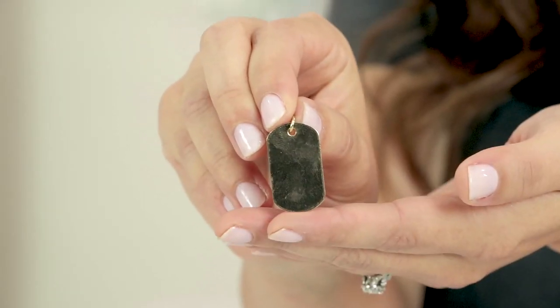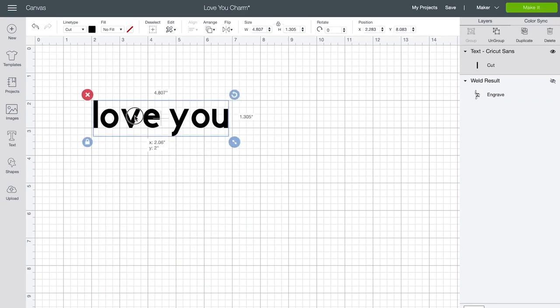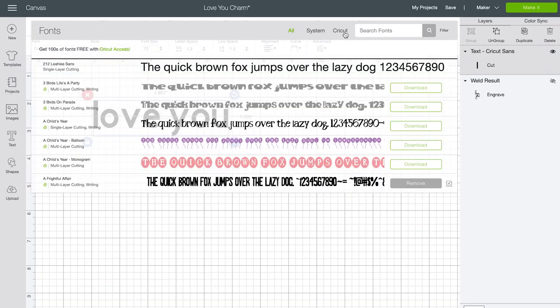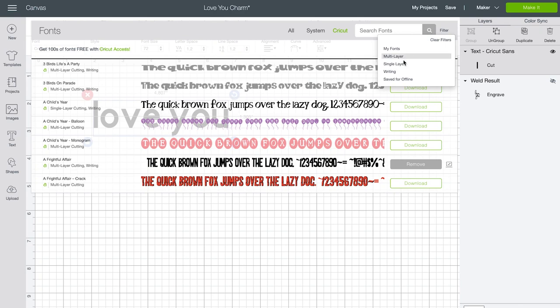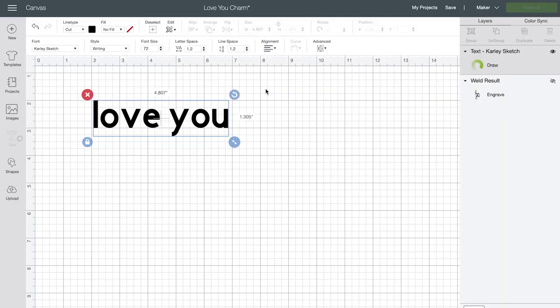Now that you're confident with using the engraving tip, let's try something a little tougher — we are going to engrave on a tiny jewelry blank. Start by opening a new canvas. Click on the text tool and type out any sentiment; mine is going to say love you. Similar to draw images, Cricut has a whole bunch of writing fonts. To explore them, click on your text, then choose fonts, then choose Cricut. Under Cricut fonts you can filter further to fonts that have a writing style — all of these will have a single stroke style that works great with engraving. One of my favorite writing fonts is the Carly sketch.